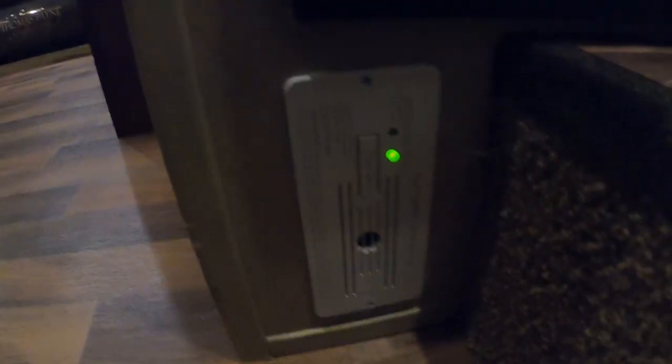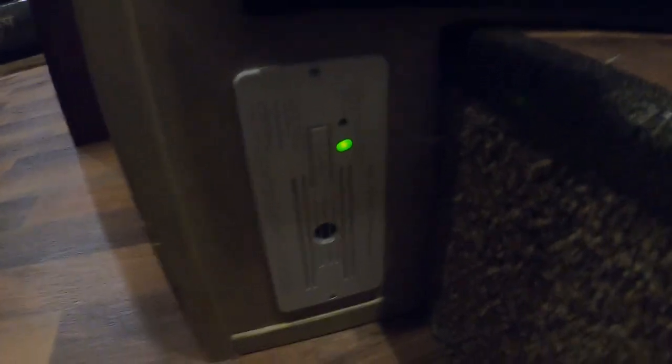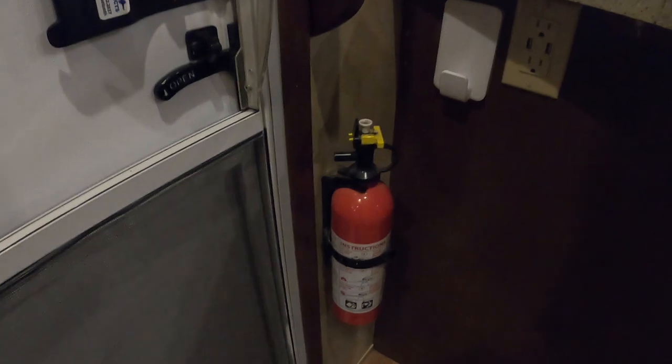There's quite a variety of fuses — 20s, 15s, and 3s — so highly recommend having some with you when you go camping. Down there is your 12-volt carbon monoxide and propane detector — it's always running off your battery, so keep that in mind and use your battery disconnect if you're not using the unit. Make sure everyone camping with you knows the fire extinguisher is located by the entry doorway in case of emergency.